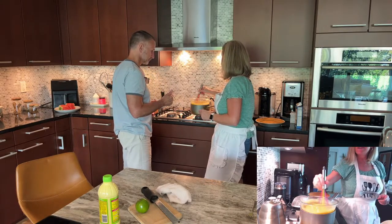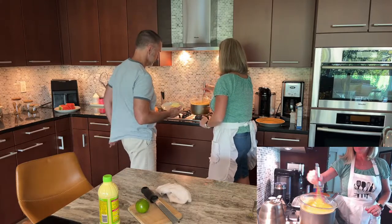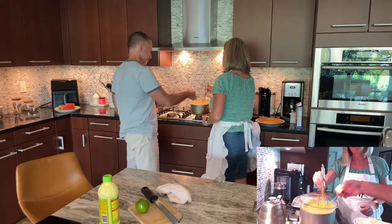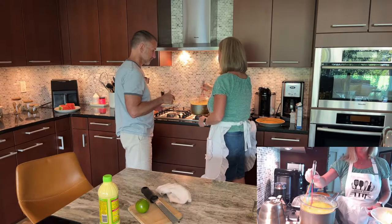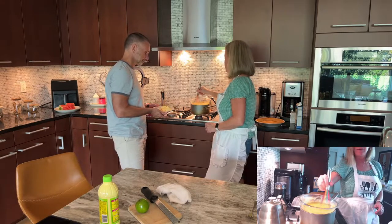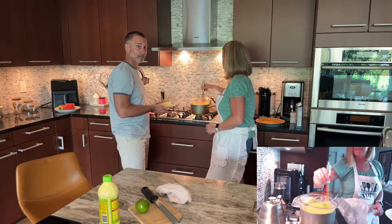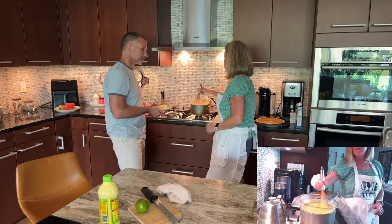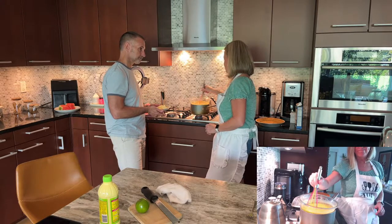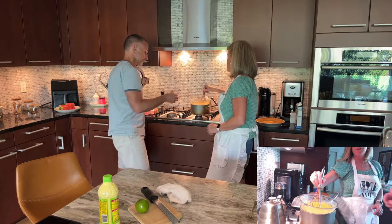The butter is going to slowly melt into the custard, which enables it not to separate — the fats stay in solution. We're doing all the butter chunks, incorporating each one. After we get all the butter in, the next step is the gelatin. Look at that pretty color — it is a beautiful color!